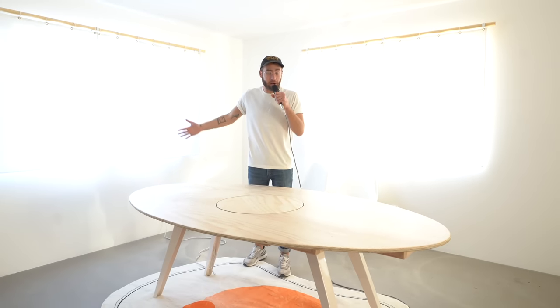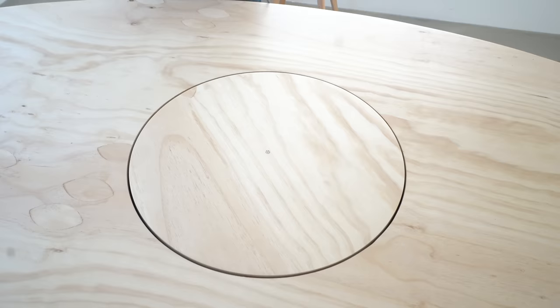What's going on everybody? Today we're going to be building an oval-shaped dining table with a twist on Modern Builds.